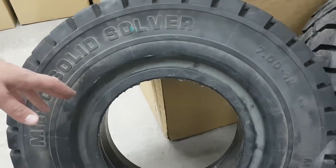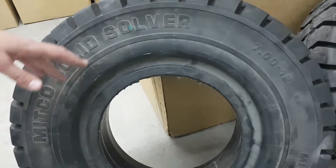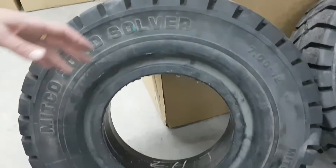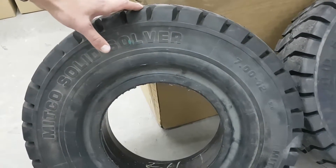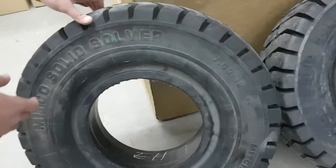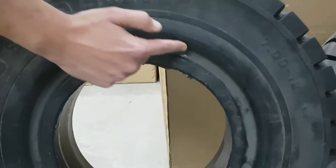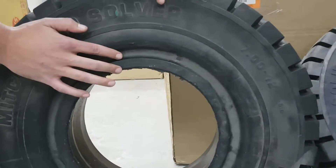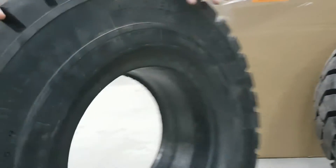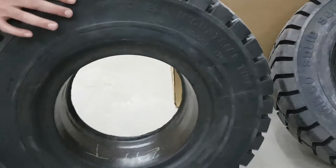We bought two samples to explain what we need. As you can see, there are two tires. This one is the click tire, and as you can see there is a tunnel here on one side. The other side is flat — a flat one without a tunnel.